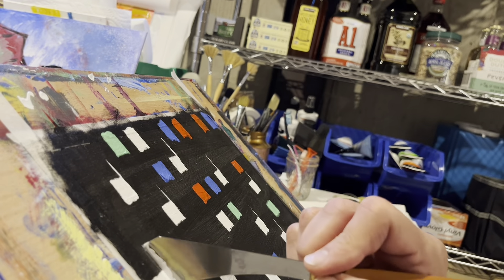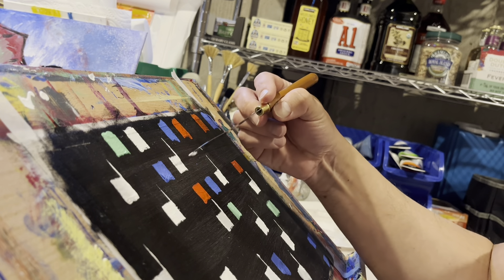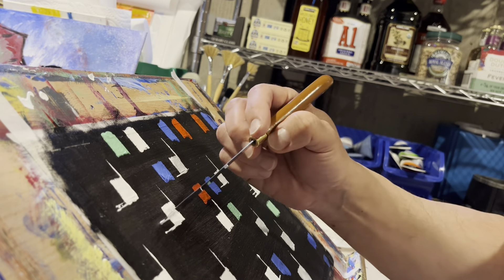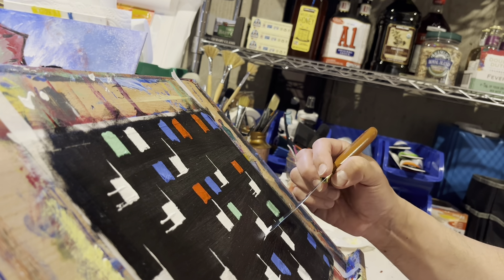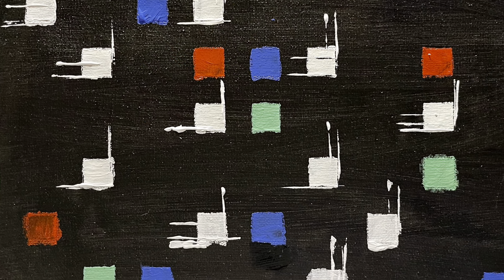I wanted the composition to have a little more energy — it felt a bit too static. That took a while, just stepping back and coming back to keep adding. I also went back with black paint to clean up some of the edges on the color blocks. I didn't mind a little bleed-through, but I didn't want an egregious amount on each. And there's the end result.